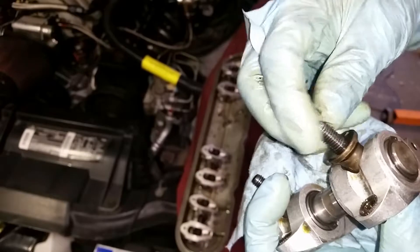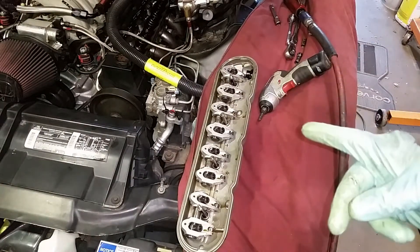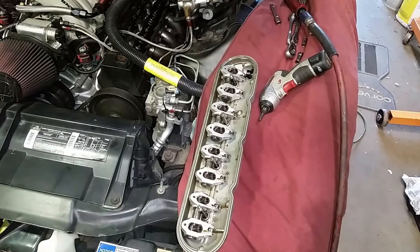The exhaust side is nice and clean. You can actually see the difference if you look down in the holes — you can see the PTFE paste has just hardened, cracked, and flaked up inside there. So we'll go with something a little bit more permanent this time.